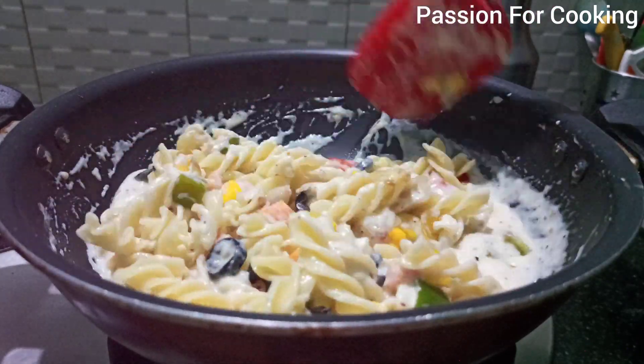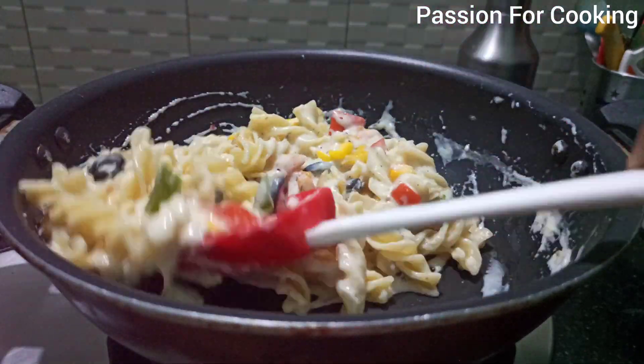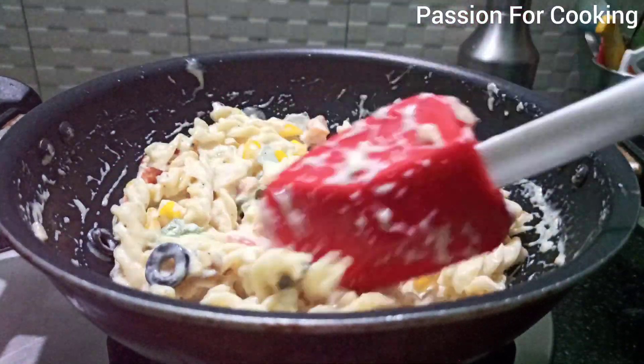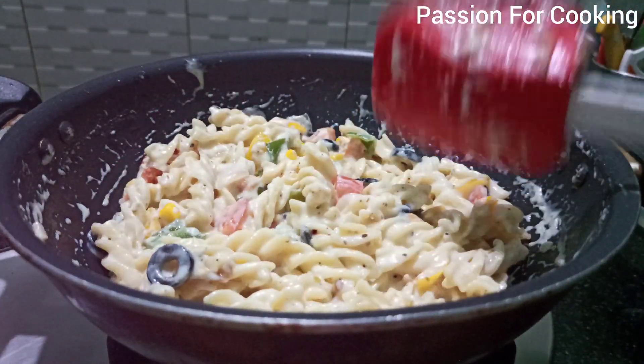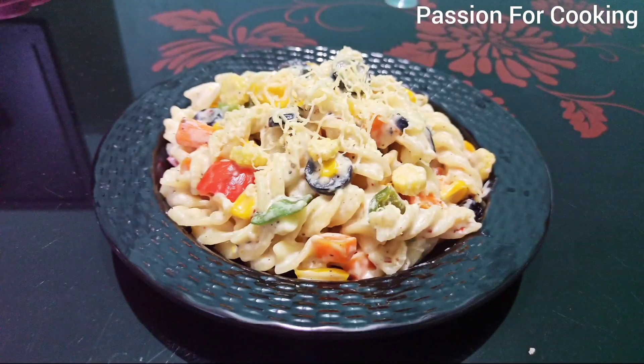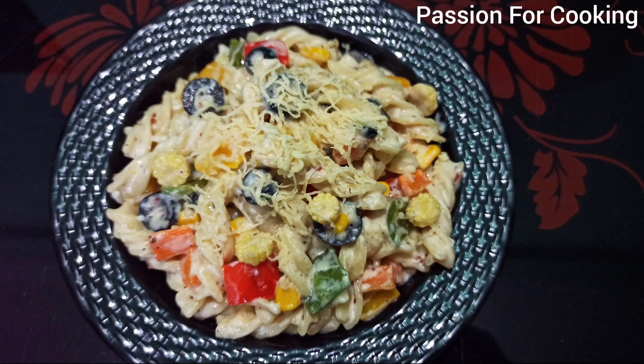Mix everything with the white sauce — you can increase the quantity of white sauce if you like it that way. Garnish with some grated cheese and your pasta is ready to eat. Thank you for watching the video.